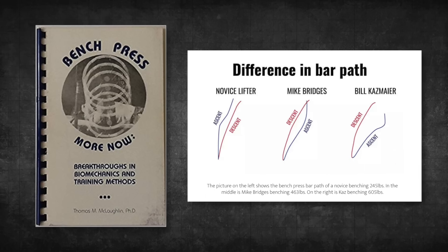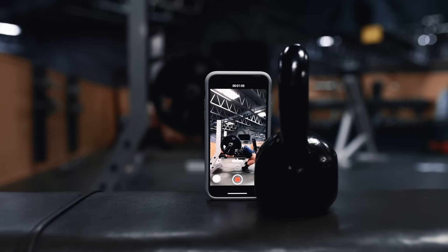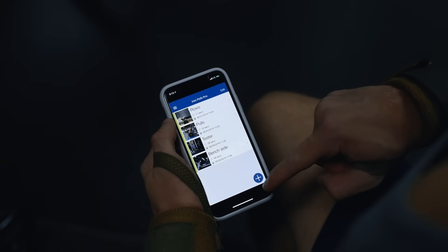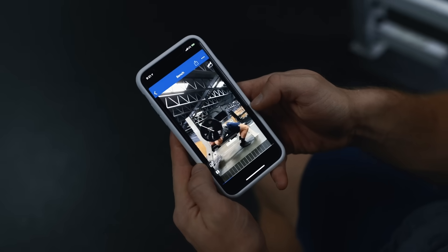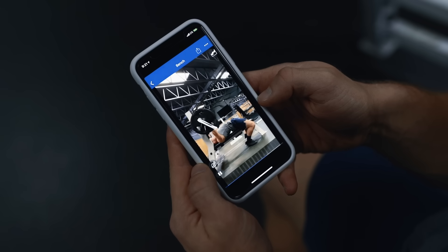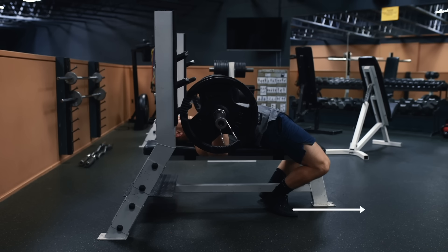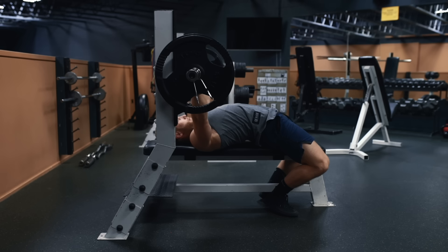Data from Dr. Thomas McLaughlin found that not only do the biomechanics make sense, it also plays out in the real world. He found that while most benchers did correctly bring the bar down and slightly forward in a smooth arc on the descent, only elite-level benchers drove the bar back and then up, whereas novice lifters tended to press the bar straight up first and then slightly back. Putting this into practice, I'd recommend filming your sets from the side to get a close look at your bar path — you can use an app like Iron Path or Dartfish to track this easily. If you're pressing the bar straight up, make a conscious effort to press the bar back first and then up. I like to cue this by thinking about pushing the floor away from me while I simultaneously drive the bar back and up off my chest.